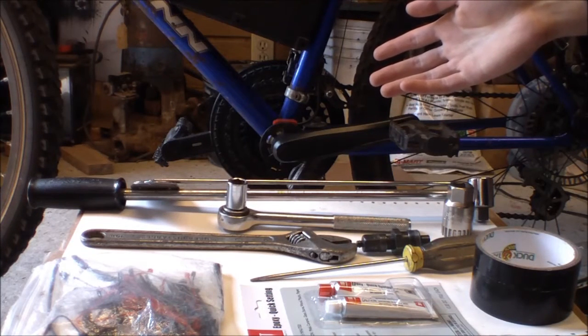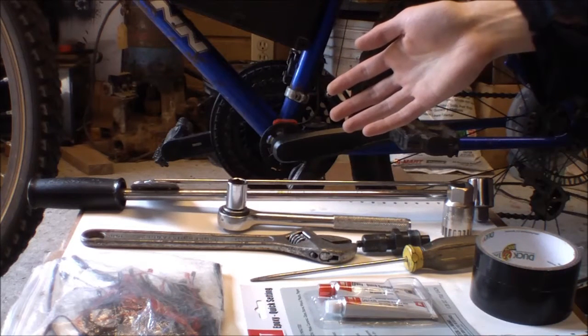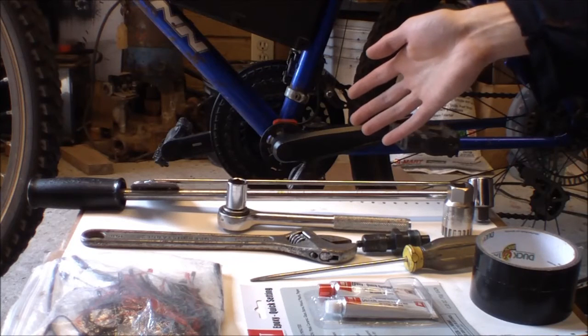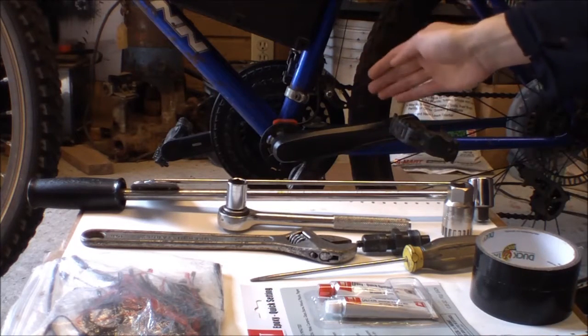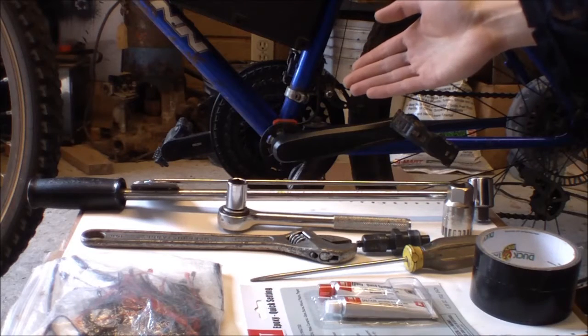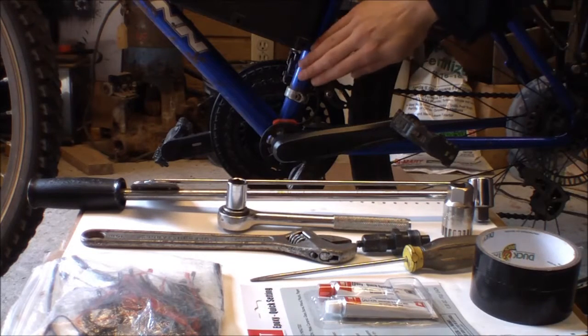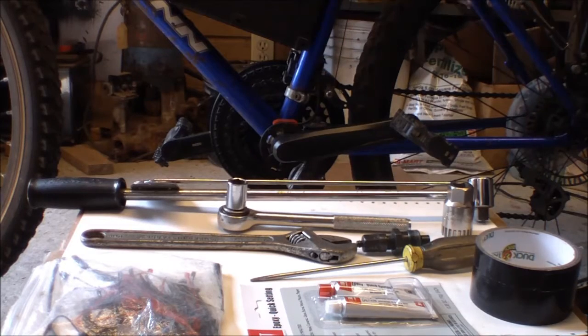I have an associate's degree — that's not much — but I've been around all kinds of electronic things. I did a project with programmable logic controllers and worked with all kinds of sensors, so I know a little bit about sensors and electronics. I've also been maintaining this bike for the last 10 years, so I know a little bit about bicycle maintenance.